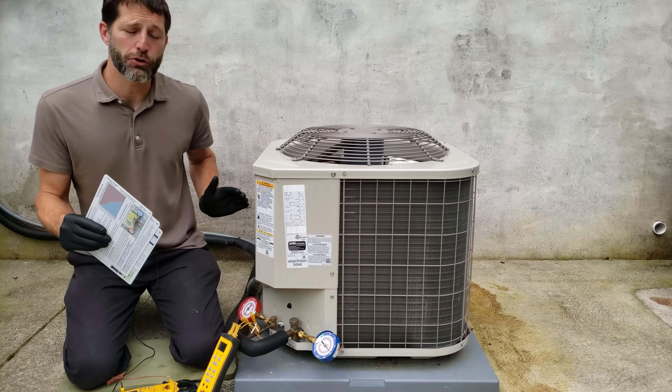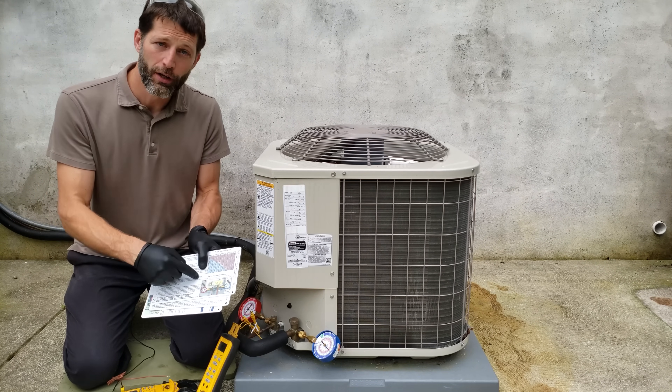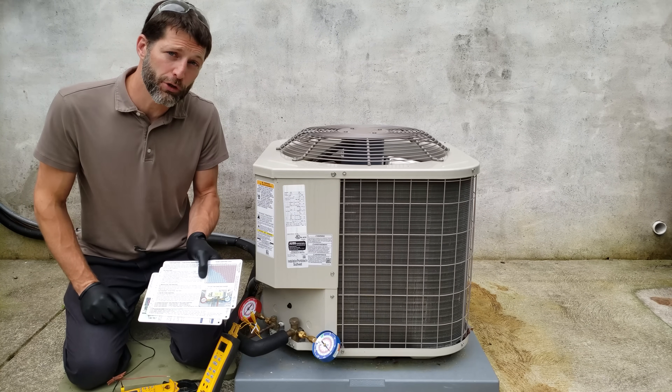Today we're going over how to check the refrigerant charge of an R410A air conditioner using our quick reference charging cards. These are available at acservicetech.com and can be used for checking the charge and for troubleshooting.